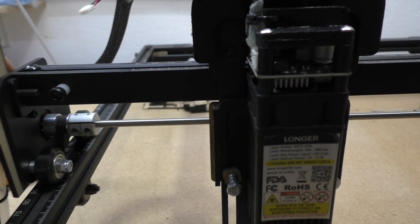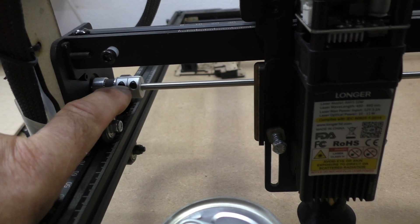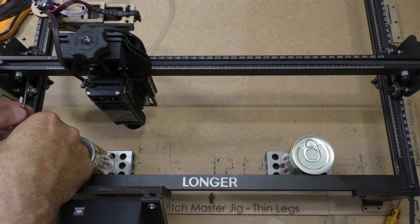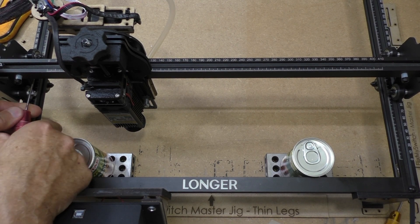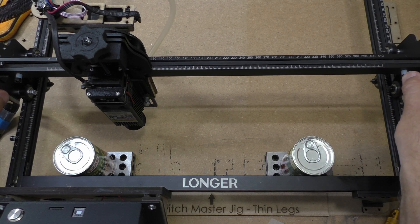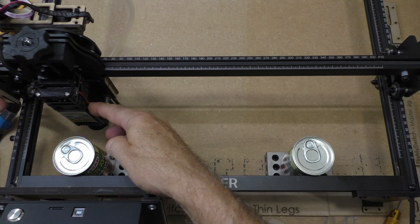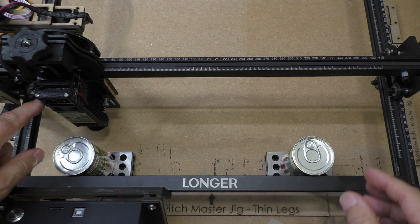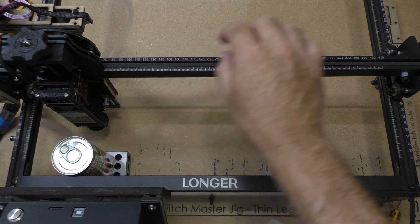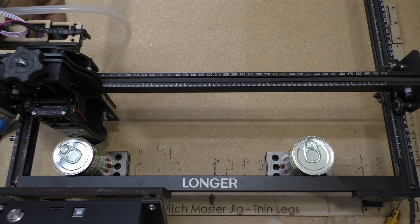First thing we need to do is turn the laser so we can get to these two nuts. I'm going to undo both of them and then move the laser to the front. With a hex wrench - these screws don't have to be tight, they're in aluminium. Now you can see this bar is twisting because the motor is no longer tied to this side. I'm going to slide the laser in front of one of your tins of soup and bring the laser so it's just touching the tin.